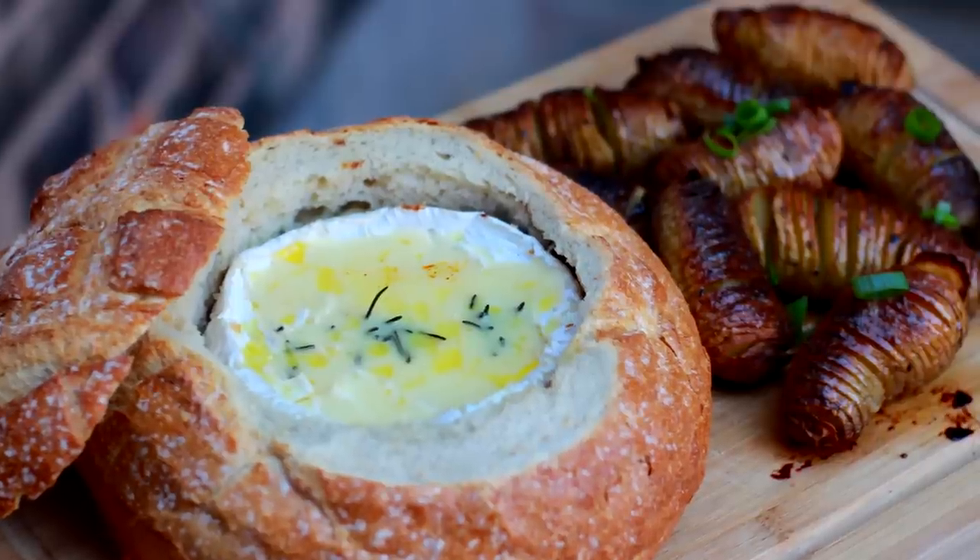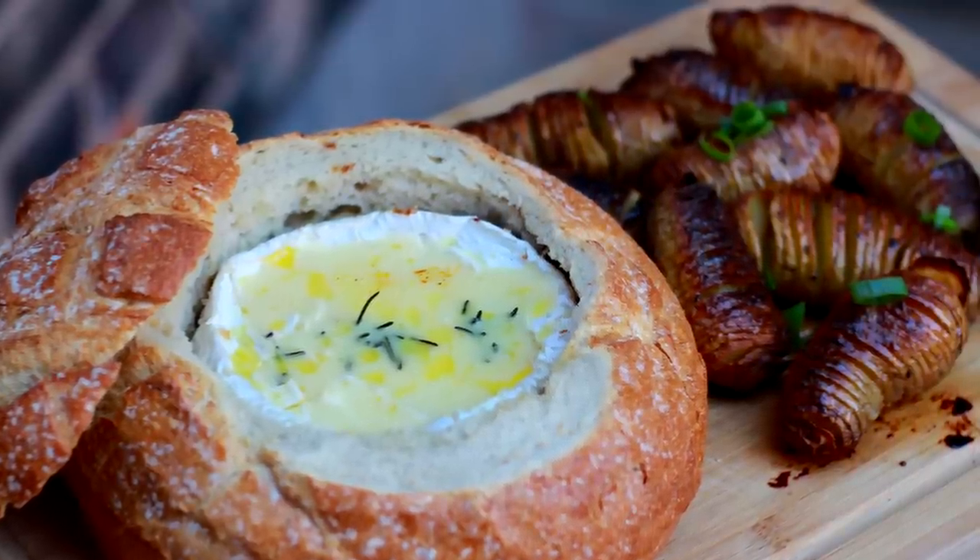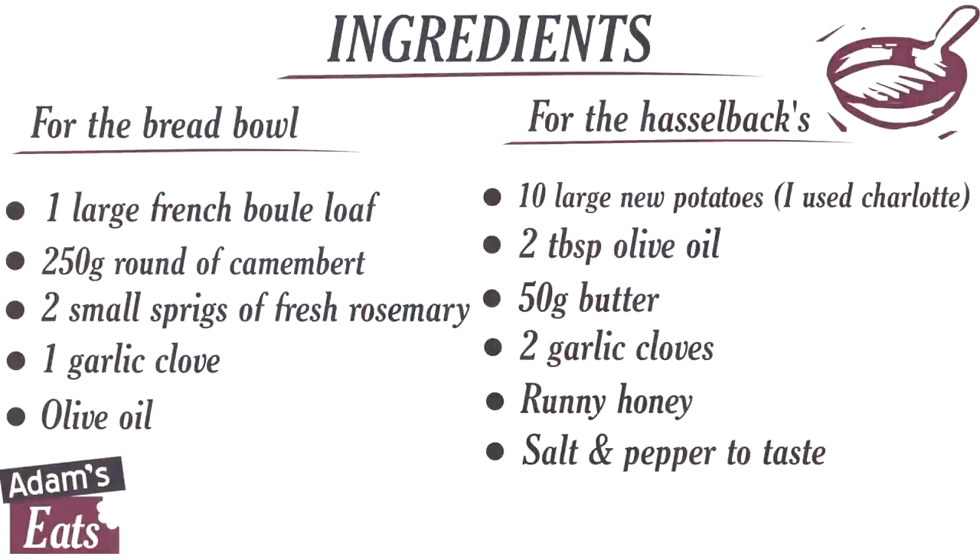And it's a really stonking little recipe. Really simple to make. It's a baked Camembert, just kind of put into a loaf. Bake it and we're going to serve that with some little miniature Hasselback potatoes. We're going to season those with some garlic butter and they're going to be absolutely delicious, finished off with some honey. It's just a really nice party dish. So without further ado, press that pause button now, make a list of those ingredients and we'll get cracking.